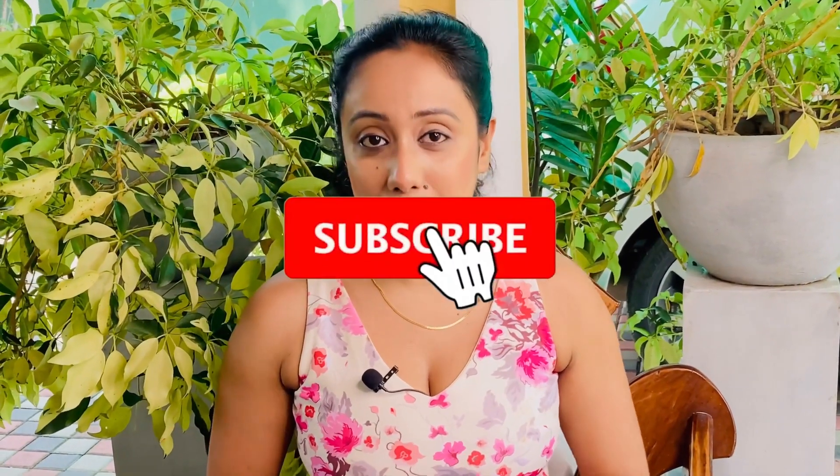If you have any questions, please give us a thumbs up. If you have any questions, please give us a message on Facebook. Please give us a thumbs up. If you like, subscribe to our channel and subscribe. I will see you in the next video. Come on!